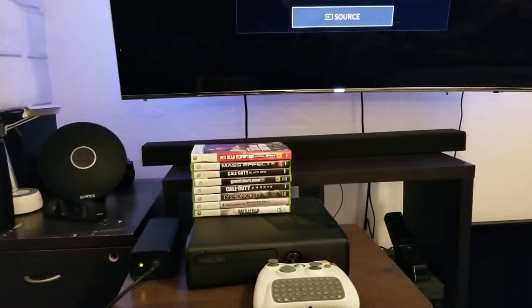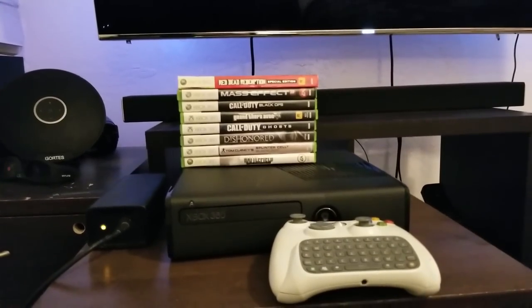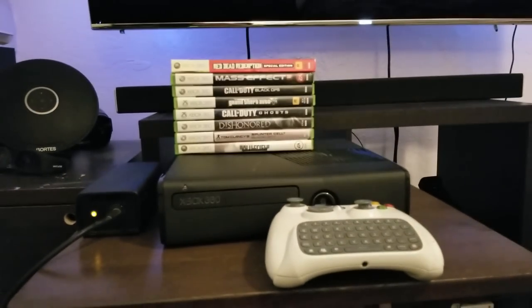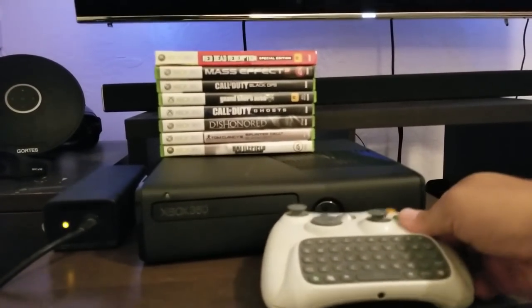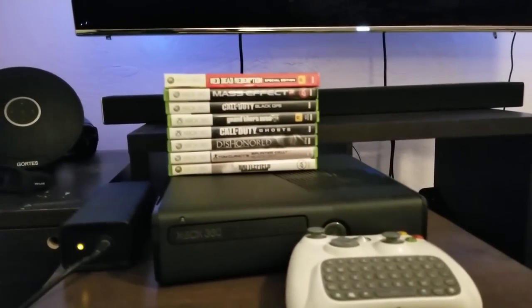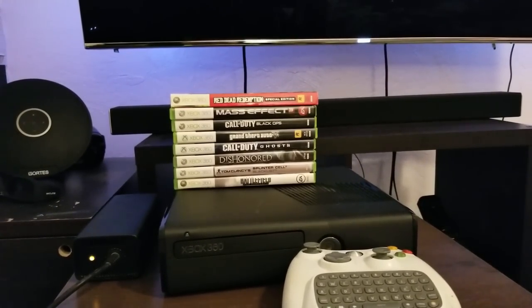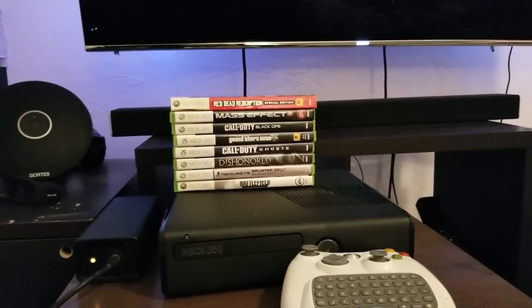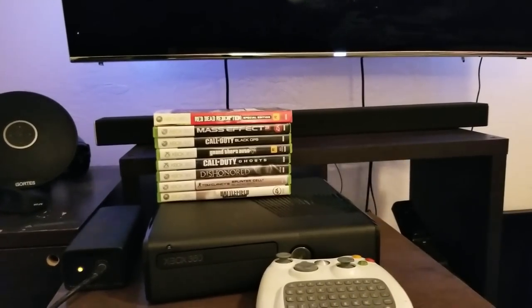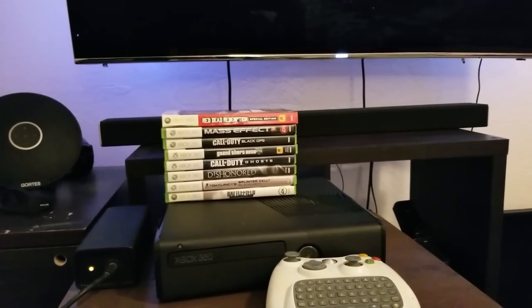Hey guys, how's it going? Joelstein here. So we're gonna start this video with this classic of classics — this used to be my Xbox 360. This used to be my controller with the keypad and everything. Those used to be my games. I sold this to my brother as soon as the Xbox One came out, so I haven't seen this one in years. I sold everything — all this — for like $80 or $100.